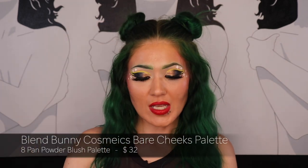I'm sure you've seen a lot of people talk about these — the blush palettes from Blend Bunny Cosmetics. I got the Bare Cheeks, which is a more neutral, soft blush palette, and the Juicy Cheeks. Both retail for $32 each and each palette has eight shades. The Juicy Cheeks is on the bold side, which is the blush I prefer. I cannot wait to use this palette all summer long — I've already used it a couple of times and it is great.